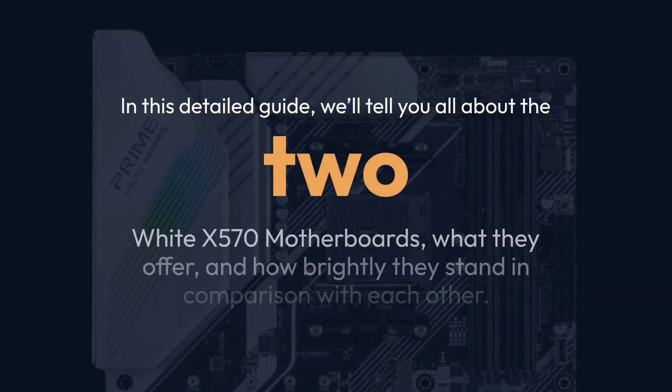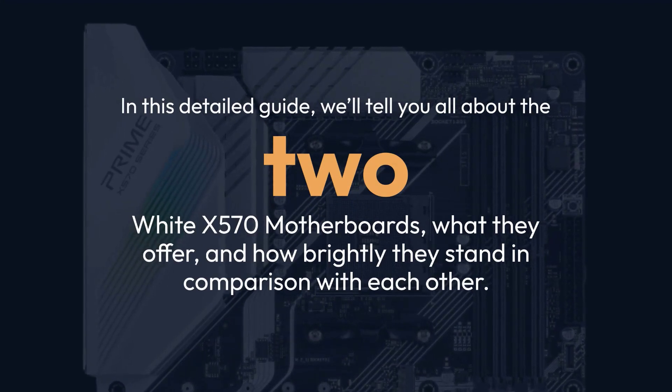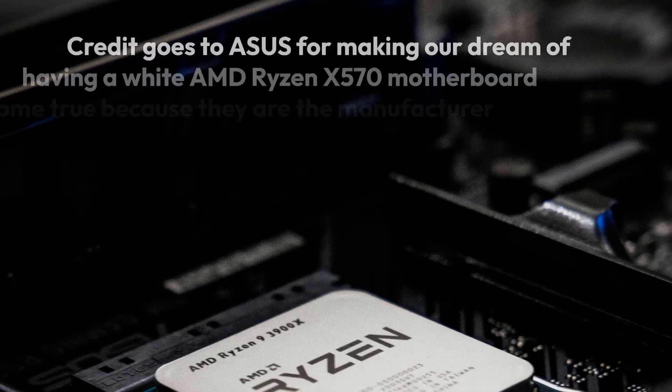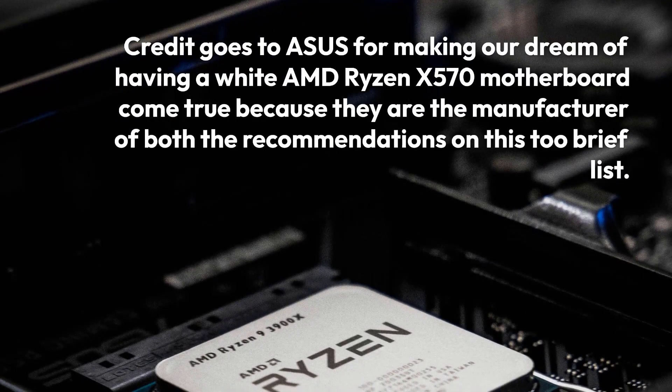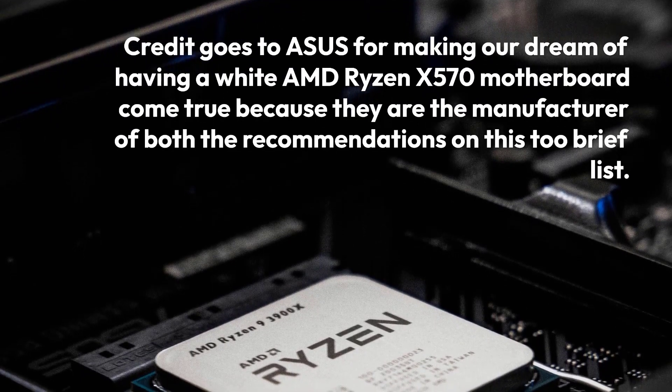In this detailed guide, we'll tell you all about the two white X570 motherboards, what they offer, and how they stand in comparison with each other. Credit goes to ASUS for making our dream of having a white AMD Ryzen X570 motherboard come true, because they are the manufacturer of both recommendations on this brief list.